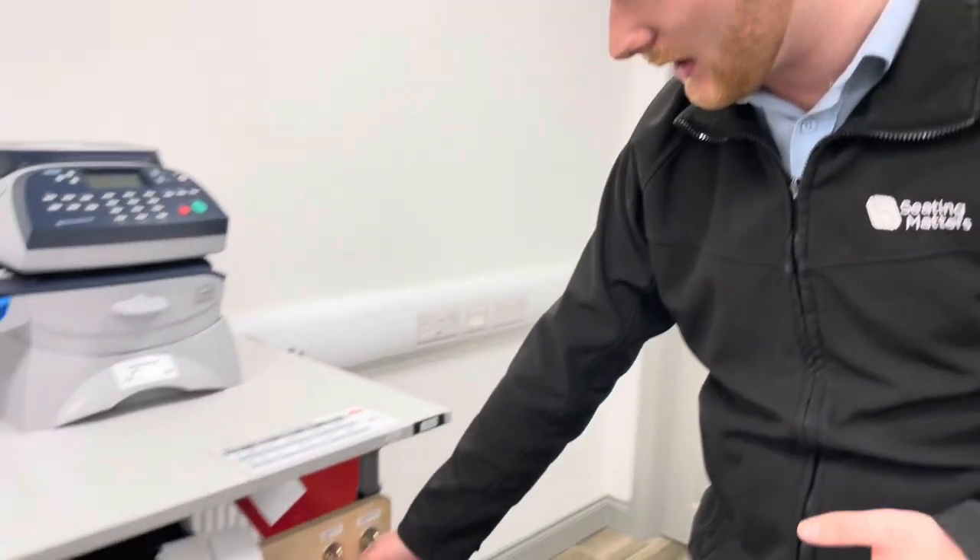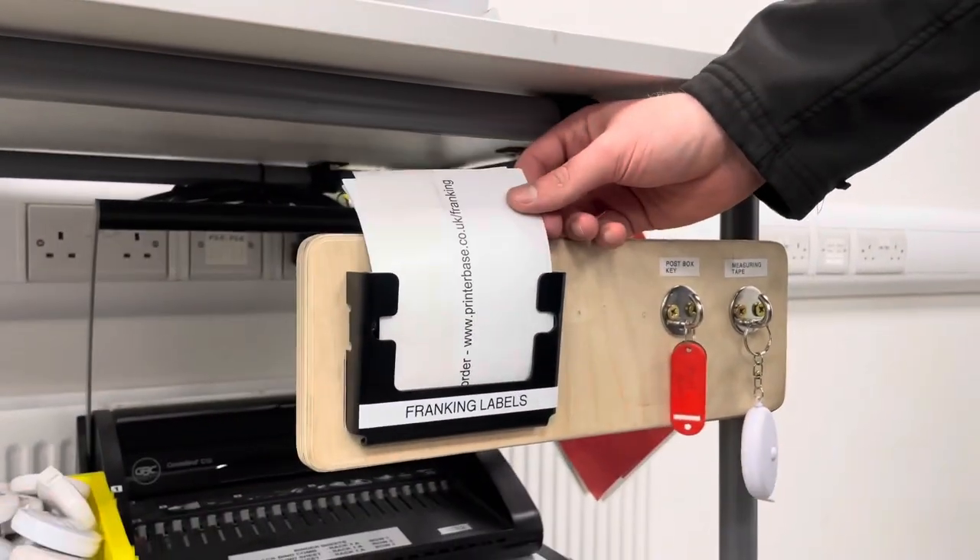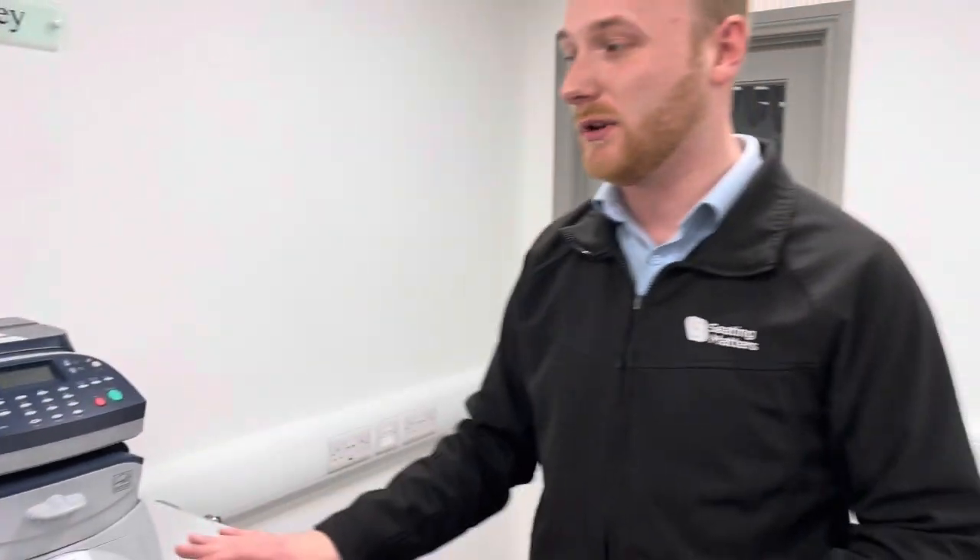Another favourite improvement is in the postage area — a board was added with the postbox key, the tape measure for boxes, and the franking machine labels all in one place. Before it was a bit messy, but now everything is straightforward, up to standard, and exactly where you need it.